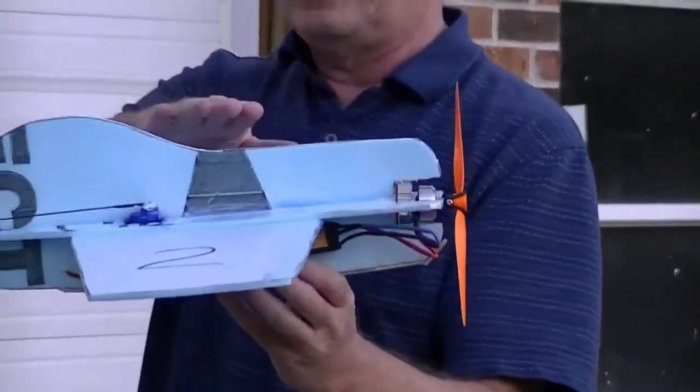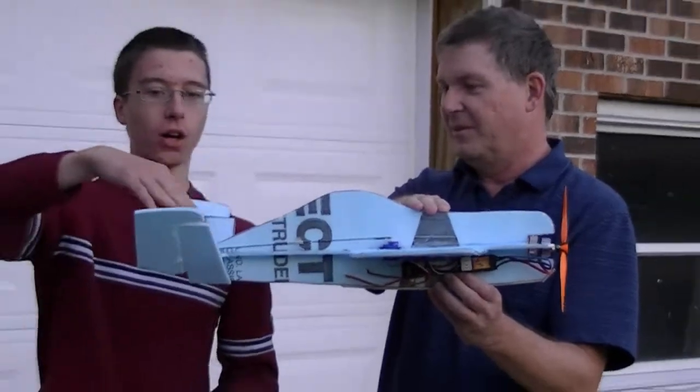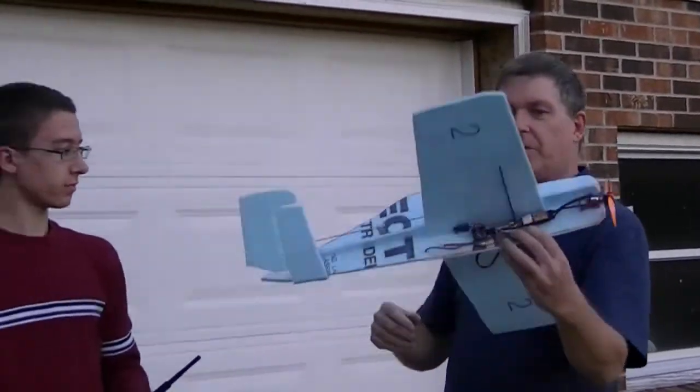This is actually an SU-26, modified for V-tail. And it's number two.